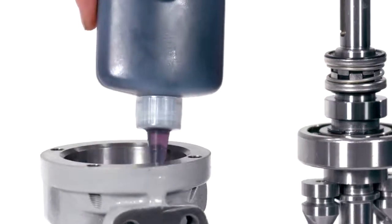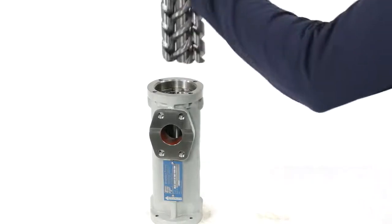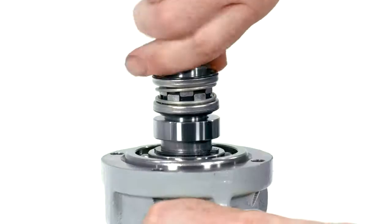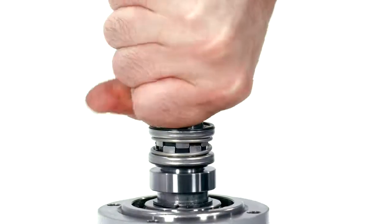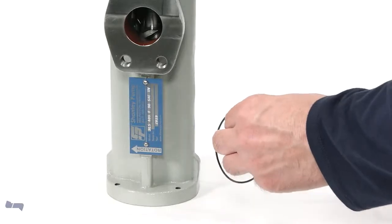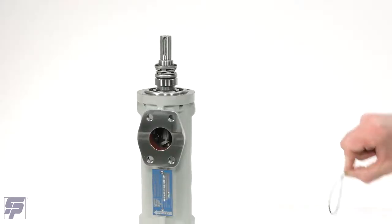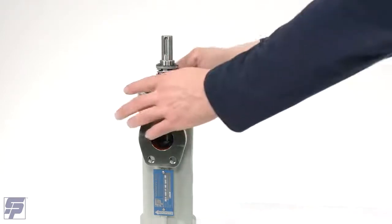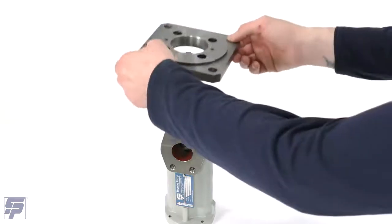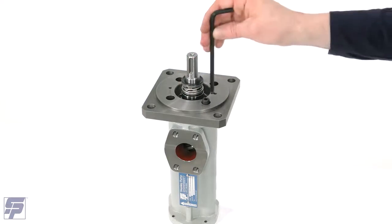Lubricate the inside of the pump body and carefully install the spindle assembly into the pump casing. It should slip easily into the casing and turn freely. Lubricate and install the O-ring onto the pump casing. Mount the connection flange and secure it to the pump body with four bolts, tightening in an alternating pattern using an Allen wrench.